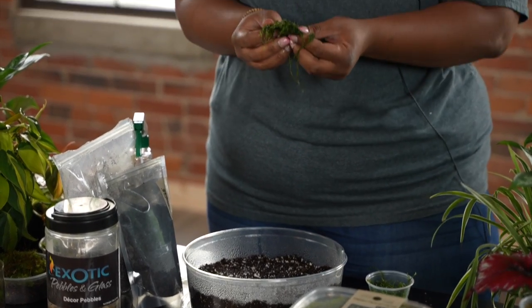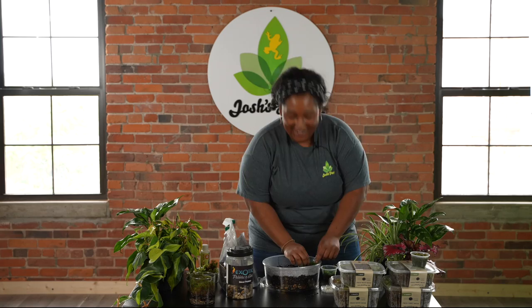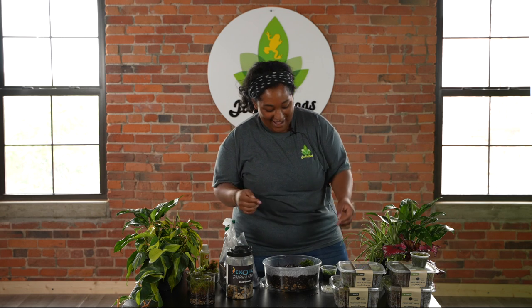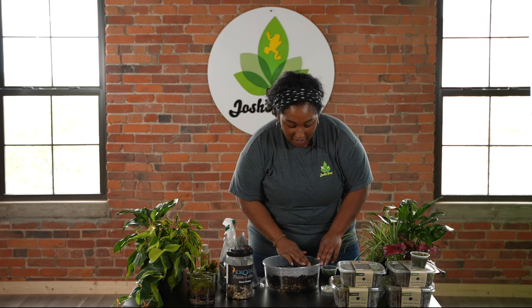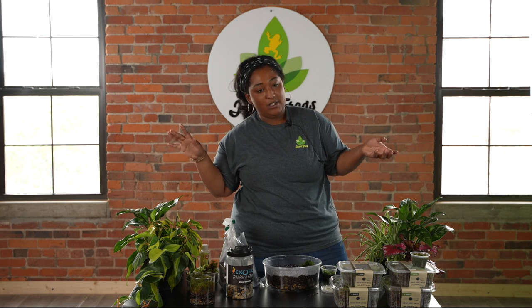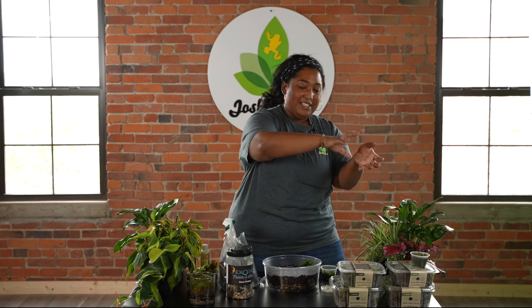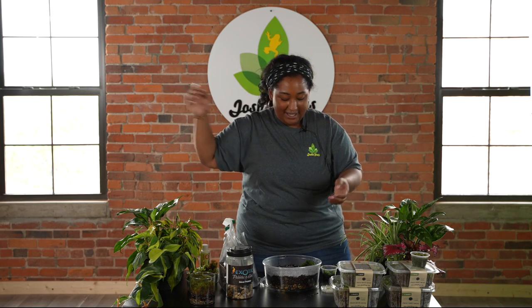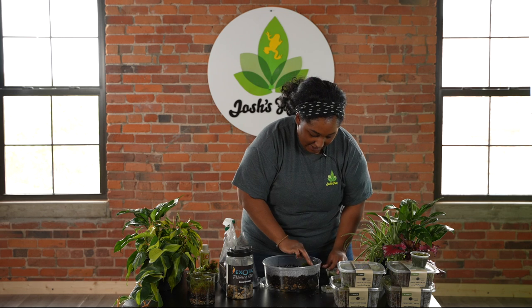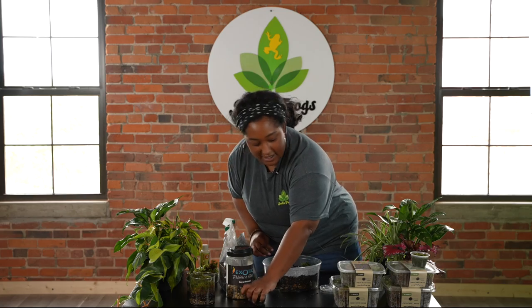There are no true roots, so it's fine if you just separate it out. And it doesn't have true leaves either — those little bits on there are not true leaves, but they're very close. If you think about plants in an evolutionary format, moss is the in-between between fully aquatic plants and terrestrial plants. So they like to be in a nice wet condition.